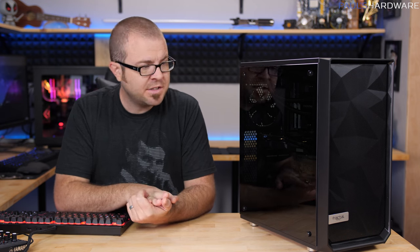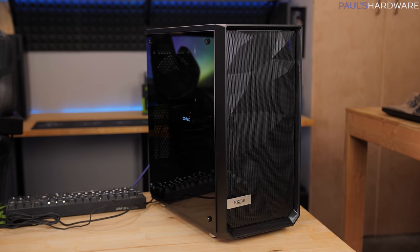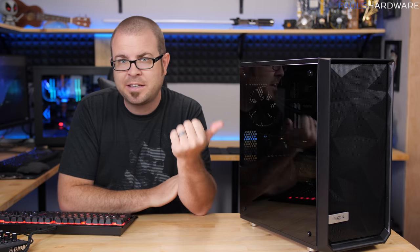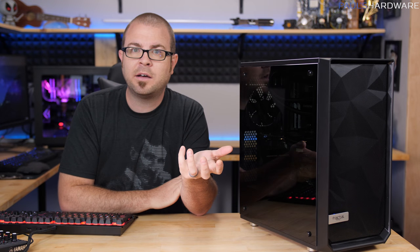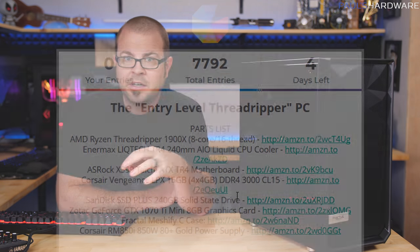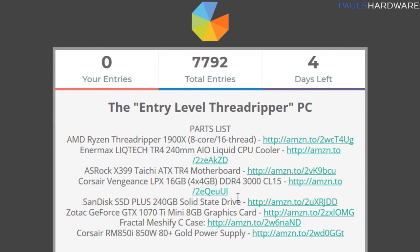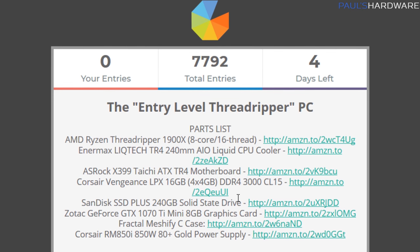Hey guys, how's it going? Welcome back to Pulse Hardware. Today's video is going to be a quick rundown of this system right here, and just a notification that I'm actually giving this system away. So if you're interested, definitely go down to the link in this video's description and go to the gleam.io page and you can enter to win. It's only on for the next about three days.